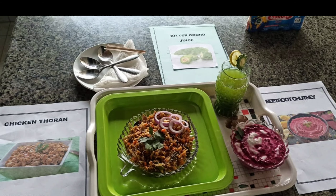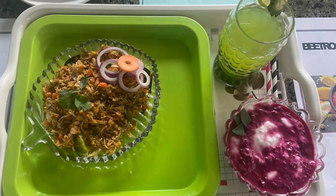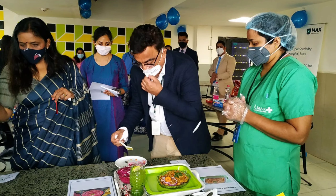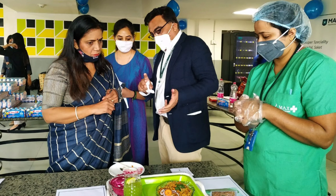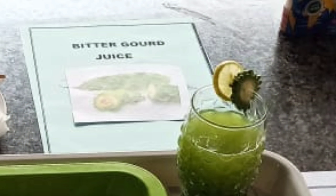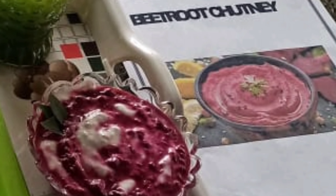Hello friends, welcome back to Nessa's Ideas. I am doing a Diabetes Friendly Diet. In our hospital, there is a competition called Diabetes Friendly Diet. I have 3 dishes: one is chicken toren, two is bitter gourd juice, and three is beetroot chutney.